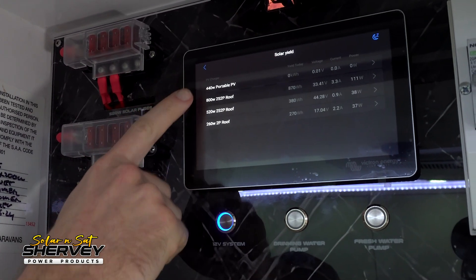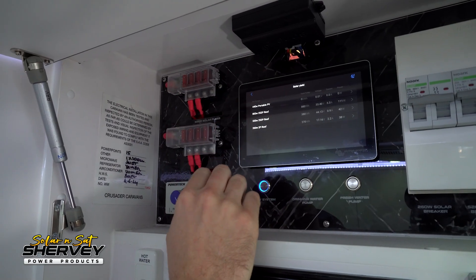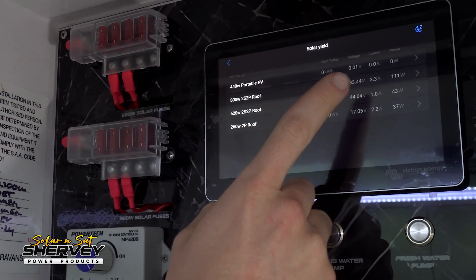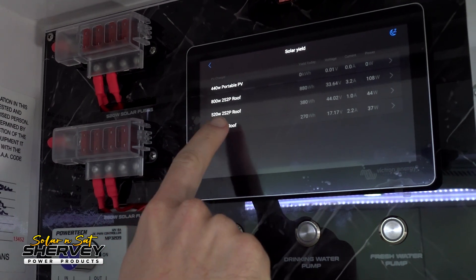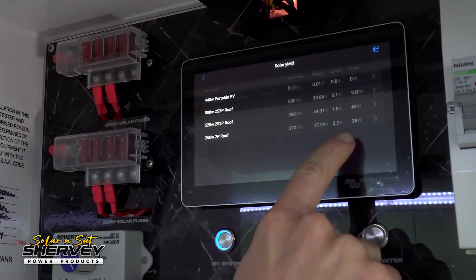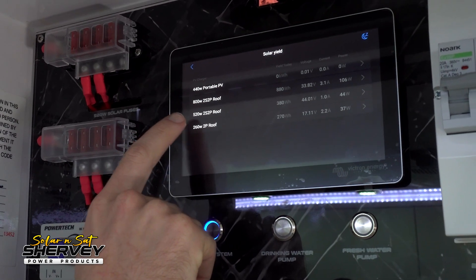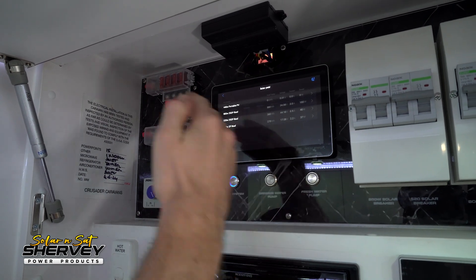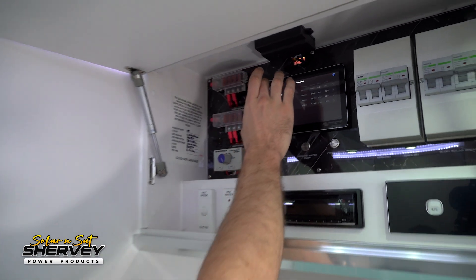If we touch on the solar yield, we can go in and see what all the independent arrays are doing. Our 440-watt portable array is doing nothing because it's not plugged in. Our 800-watt array is putting in 100 watts — it's late afternoon and we're partly in the shade. Our 520-watt solar array is putting in 44 watts, and the 260-watt array is putting in 38 watts. We've also included how we've wired each array: two series, two parallel for the 800-watt; two series, two parallel for the 520-watt; and two parallel for the 260-watt. The cabling configuration determines what fusing and breakers to use.